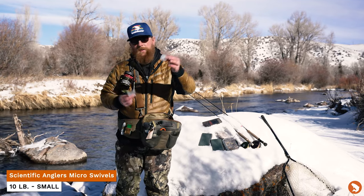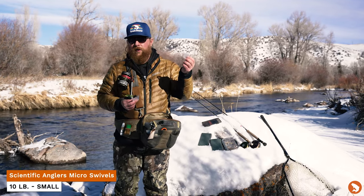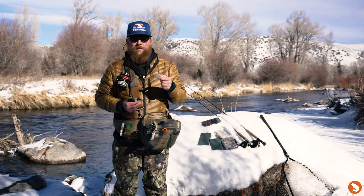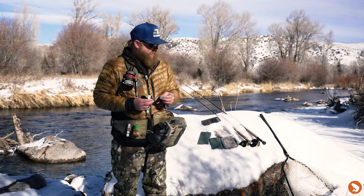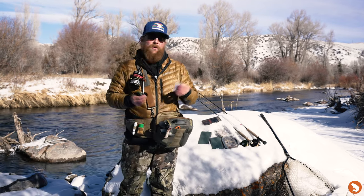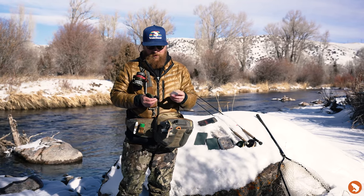I've got some swivels as well. I'm a huge fan of these for nymph rigs, streamer rigs — pretty much anything subsurface gets a swivel for me. If you notice on my dry fly rig too, I also use tippet rings. Tippet rings and swivels just make life a little easier all around.